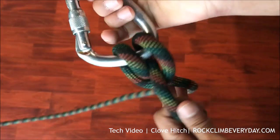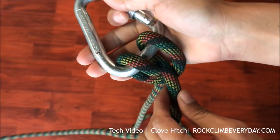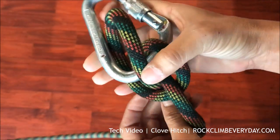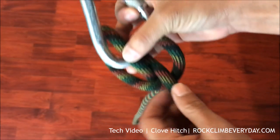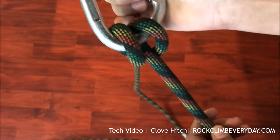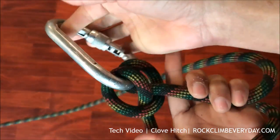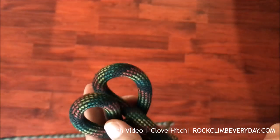It's easy to adjust — as you can see, I can push one strand. Let's say I want to equalize an anchor or shorten my personal anchor, and pull on the other strand, cinch it, and lock it. It's very secure, it's very easy, and it's easy to remove.